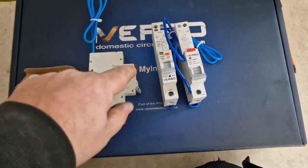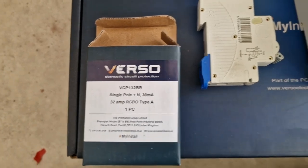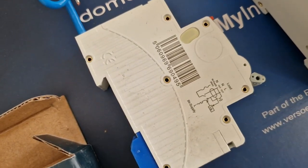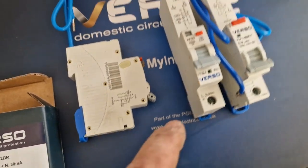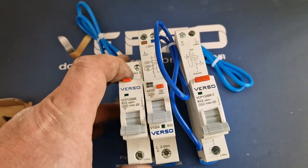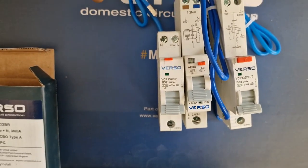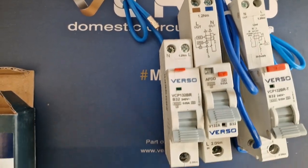We're going to go for this Verso board. You'll see here I've got a new mini RCBO - single pole, switch neutral, 30 milliamps. If you look on the wiring diagram on the side, it shows the neutral opens, which is brilliant. I've also got the AFDD here and an older size RCBO just to show you the difference. These are properly mini - I'd say that's a similar size to an MCB. You get your torque values on top, 6kA rating.